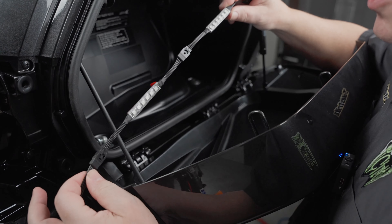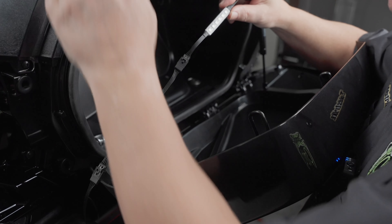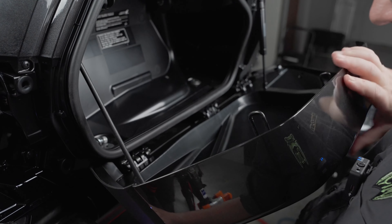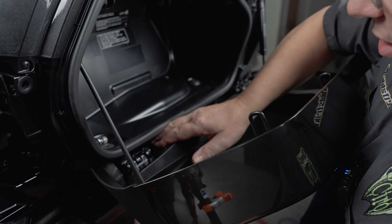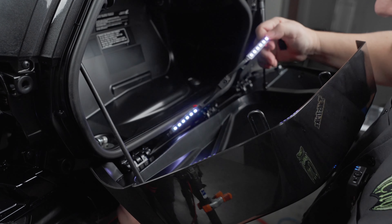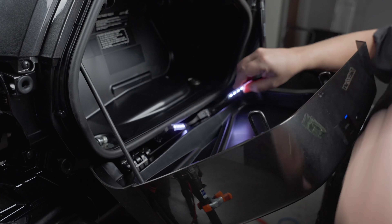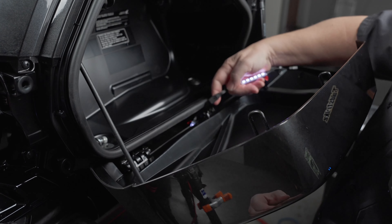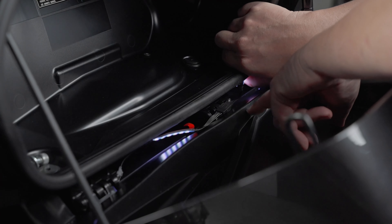Next we're going to feed these wires up — kind of fish them through the bottom underneath where the exhaust is. I'm going to turn them on; it makes it a little easier to see as you're fishing through. You're going to go underneath and right at that forward-most hinge, you want to pop in right behind that. We're going to pull these two lights up just like this, and tie all the lights up here later. The lights are going to go basically in this position here facing down. You want the connection between the two lights to be on top of the hinge.